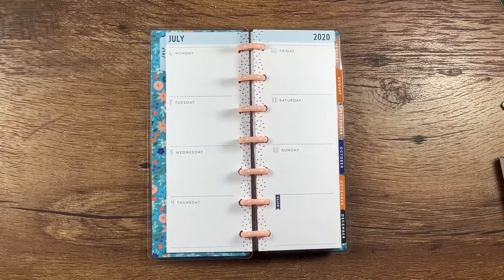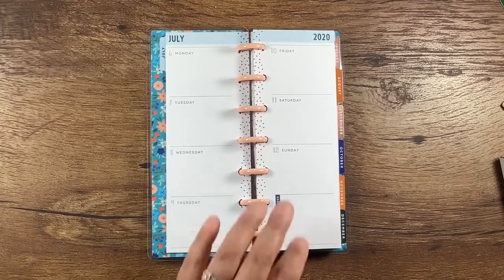Hey everyone, welcome back to my channel. Thanks for joining me for another plan with me. Today I'm going to be planning on my skinny mini planner from July 6th through the 12th.